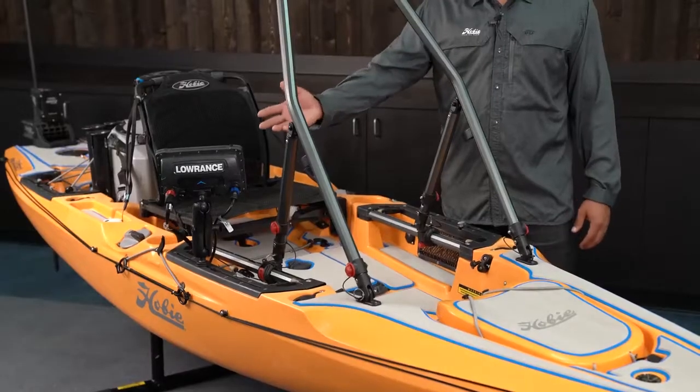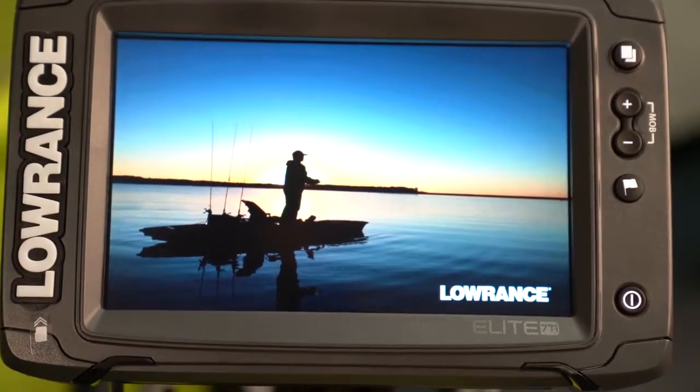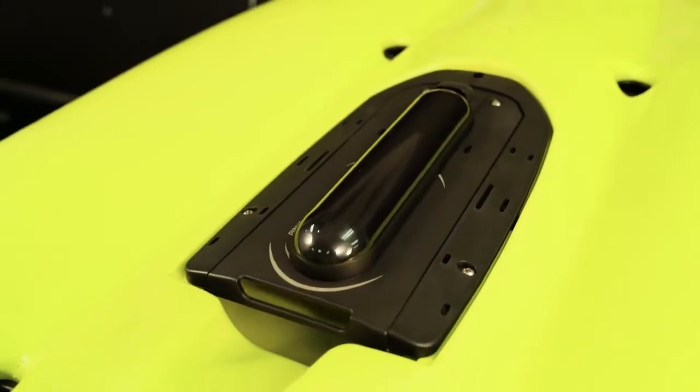Of course we have Lowrance fish finder technology incorporated into this kayak with a total scan transducer mounted on the new Guardian retractable transducer mount.